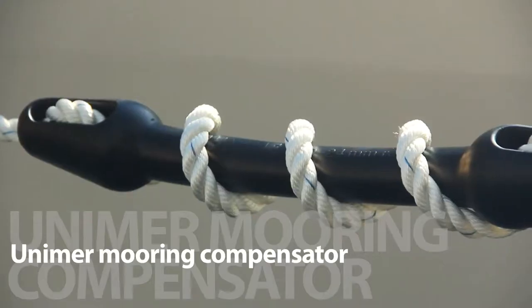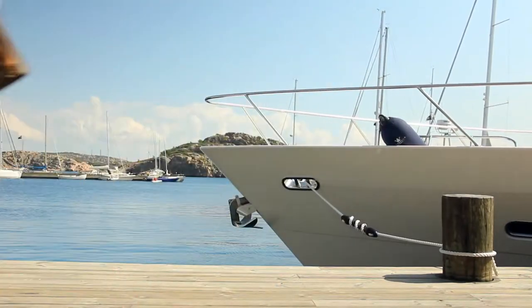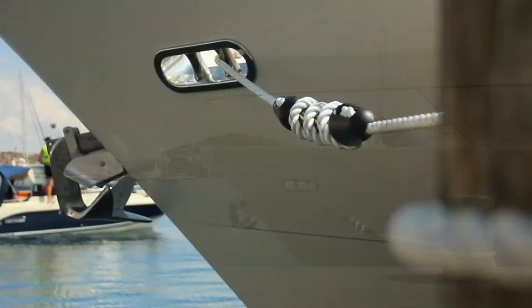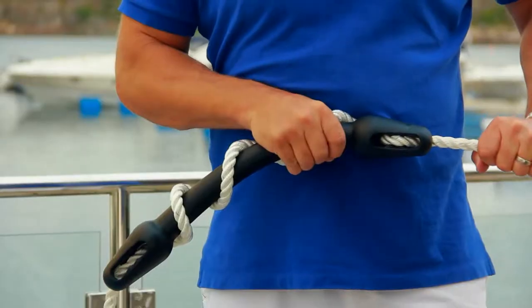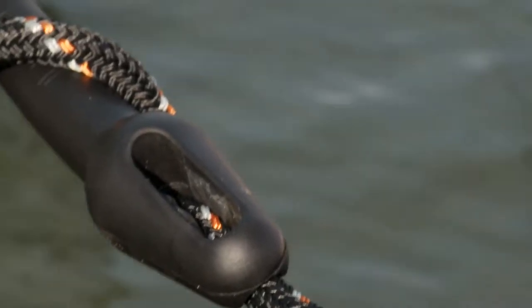The Unimay Mooring Compensator provides cushioned relief for mooring lines, pier and deck fittings. The cleat lock mechanism prevents slipping, ensuring efficient relief and increasing your line's lifespan.